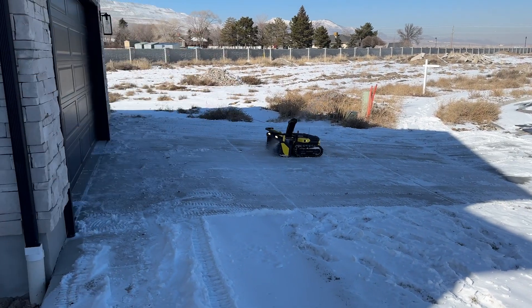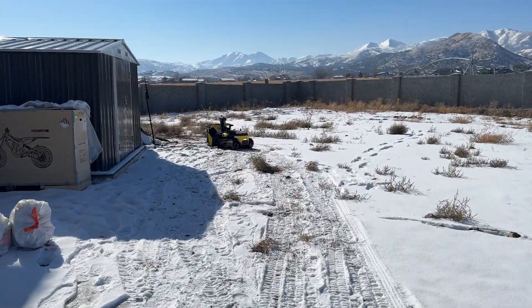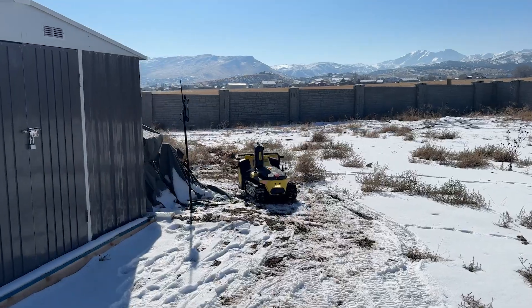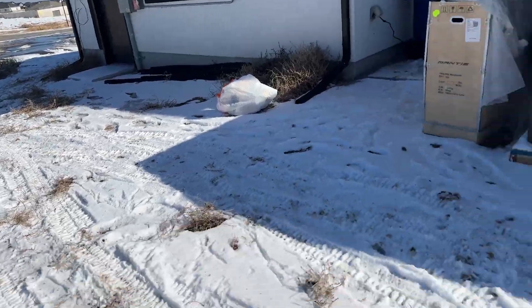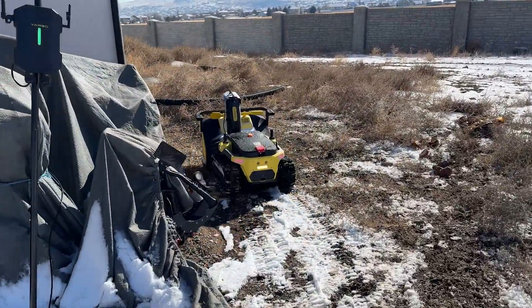It recommends setting it to do your driveway twice. It's done doing my driveway. Now I've created this pathway for my driveway, and it is headed back to the charging station.